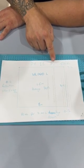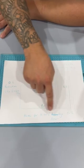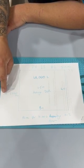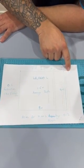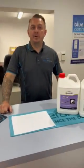We want to get the pH level down to around 7.6. Using the instructions from the back of the bottle, 80 mils gives us roughly a 0.2 drop per 10,000 litres. In a 50,000-litre pool that's a factor of 5, so 80 mils times 5 gives us 400 mils. To drop the pH by 0.6 we need to go down three times, so 400 mils times 3 is 1.2 litres of acid — that's how much is needed.